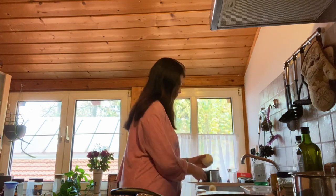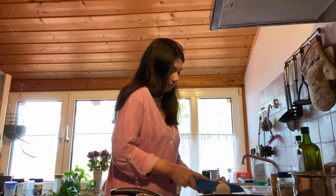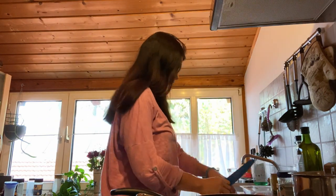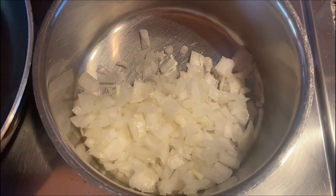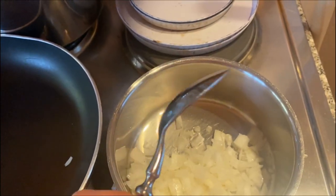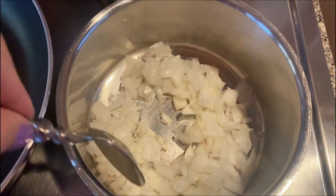Peel the onion. So here's our onion all sliced up, and next we just add two tablespoons of olive oil and heat it up for a bit.